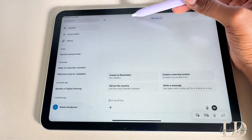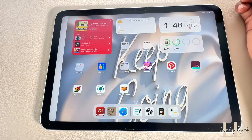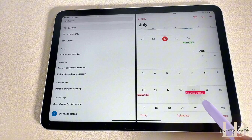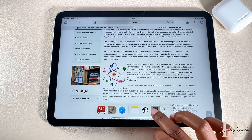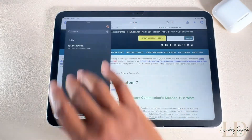Split View is perfect for multitasking. Just tap the three dots at the top of an app and select Split View to run two apps side-by-side. You can also just drag and drop an app to the side of the screen to use it alongside another one.